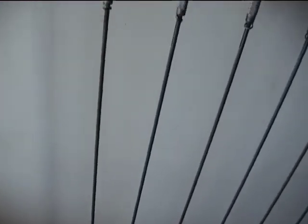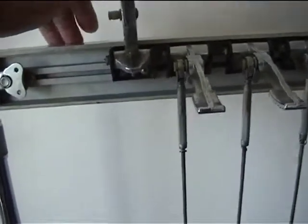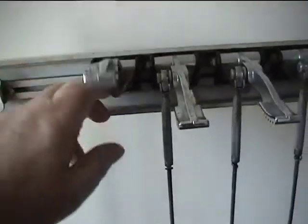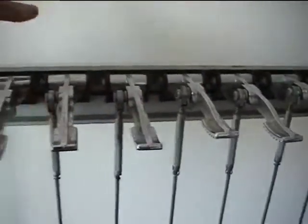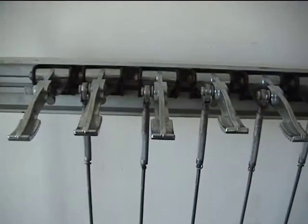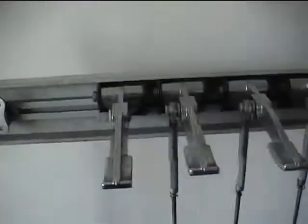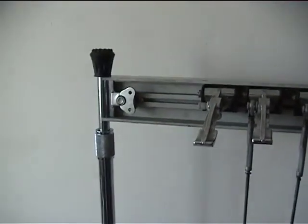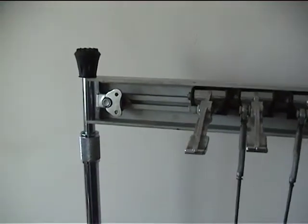The pedals themselves sit in a v-slot, and by undoing screws underneath the pedal you can space the pedals out at different spacings. So you can have a set of three pedals and four pedals, with a space between them, or you can change the overall spacing as you wish.